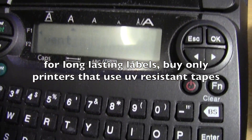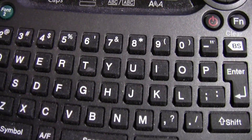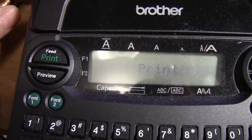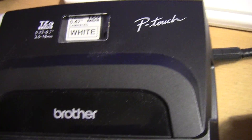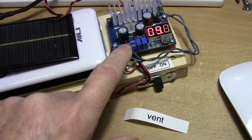This P-touch has an input for an AC adapter — some don't — so after you plug it in you don't need your batteries anymore and I can print out my label. So this would be one use of your boost converter.